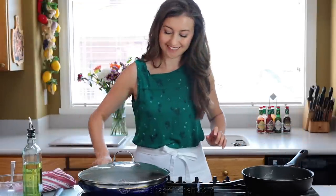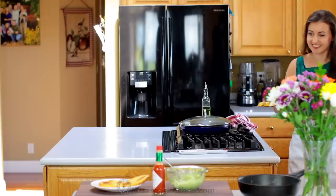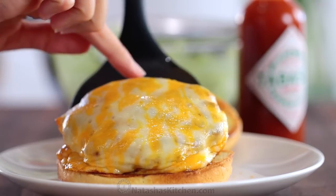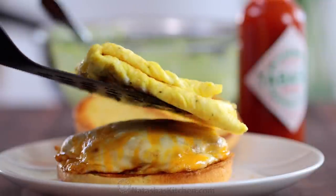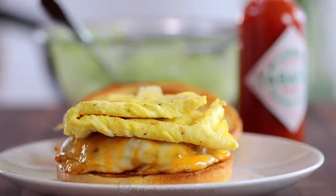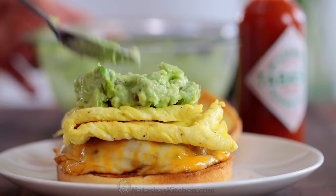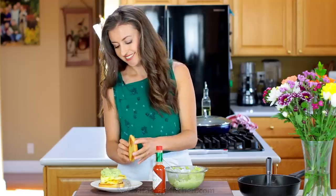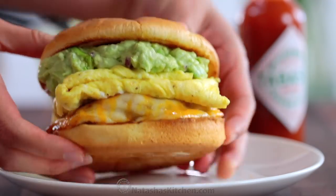That's all there is to it and it's time to assemble the sandwiches. I am so excited to put these together. We've got that cheesy sausage and fluffy egg, all the best ingredients in one sandwich, and of course lots of guacamole. Guacamole makes it a little bit messy but it's worth it. And if you like a little more heat, add a little bit more Tabasco to the sandwich — I like to serve these with Tabasco.